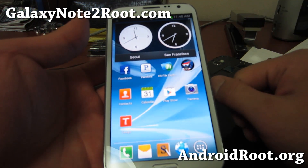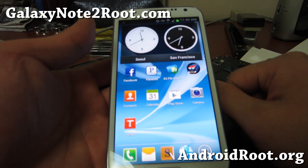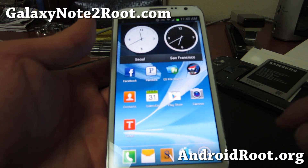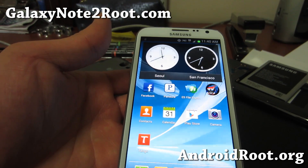Have a great holidays and Happy New Year. As always, stay high on Android. Year 2013 will be the year of Android. Alright, see y'all later, bye.